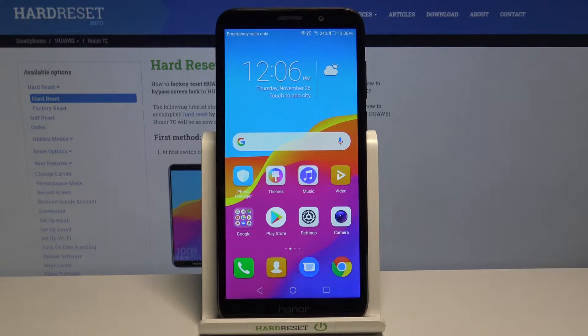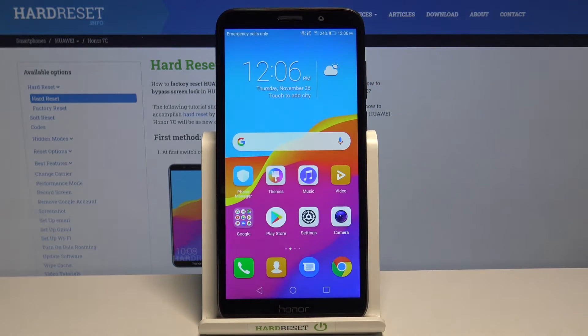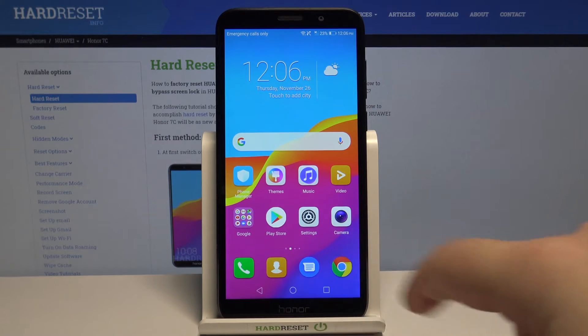Hi, in front of me I have the Huawei Honor 7C and I'm going to show you how to take a screenshot on this device. First, let's go to the screen we want to capture. For example, let's open the Chrome browser.